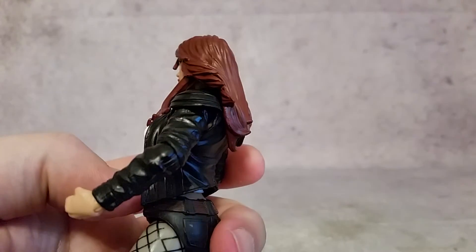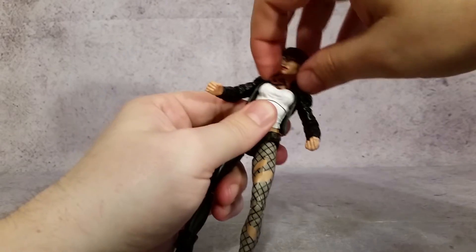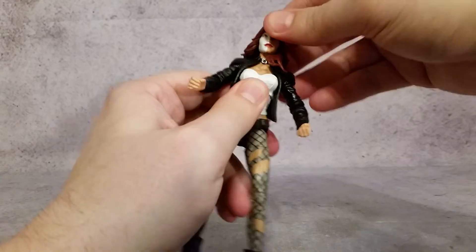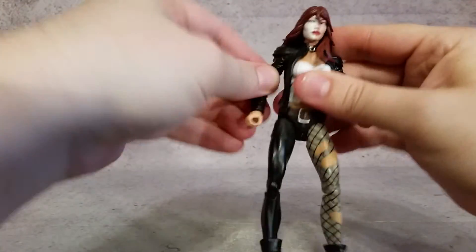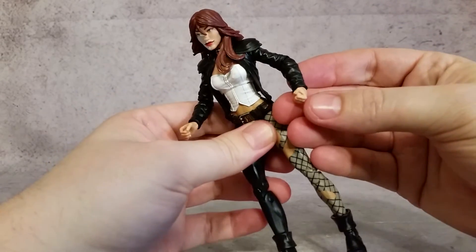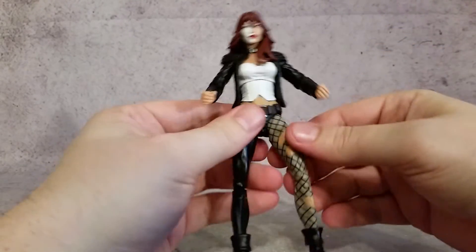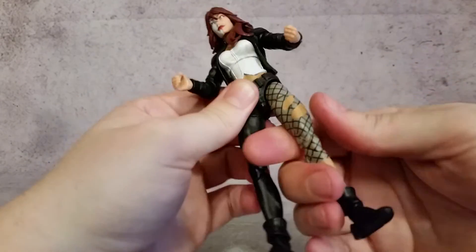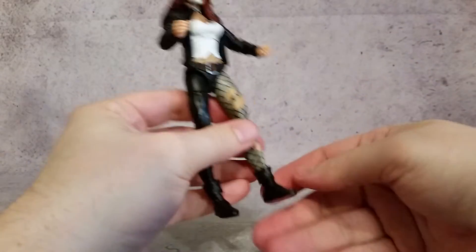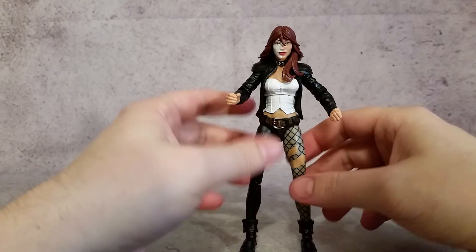I like the hair the way it's done. Checking out articulation: the head rotates, though the long hair in the back hinders it a little. You have a neck joint on a hinge that goes back and forth, shoulder in and out, rotates there — no bicep cut. You have the elbow bend and rotation, hands rotate left to right. The waist and ab section is all together, legs go back and forth and in and out, thigh cut, double joint on the knees, and the feet go back and forth and rotate.